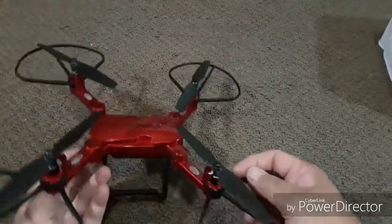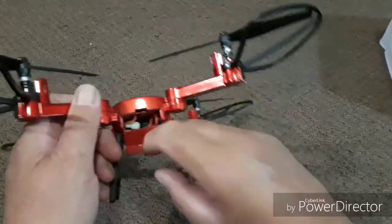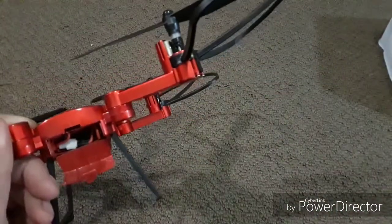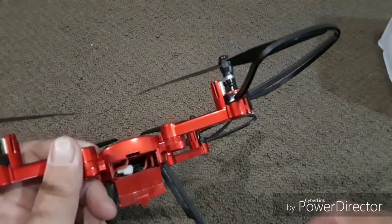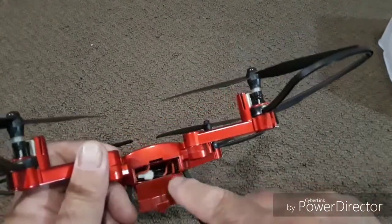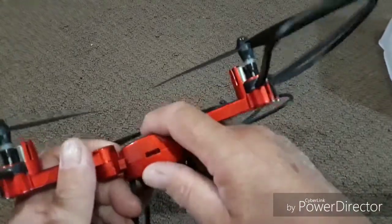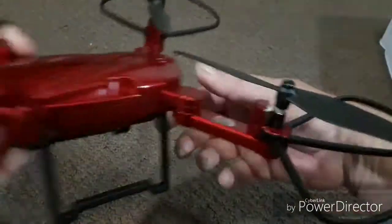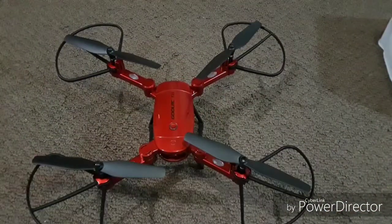Now we're going to go ahead and get the battery installed. I already installed it in the back — there's only one way to connect it. You stuff the battery in, stow the wires behind it, and snap the hatch shut. From there, we're going to go ahead and bind the transmitter to the quad.